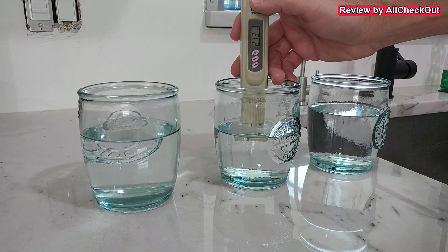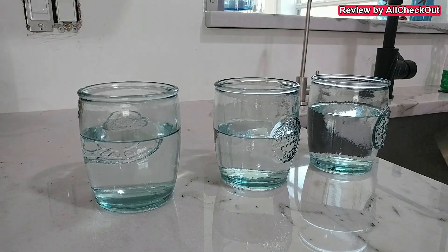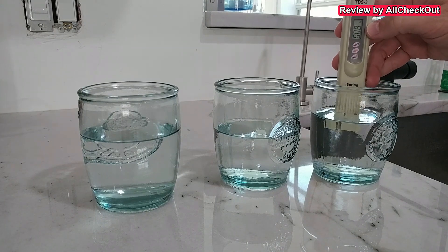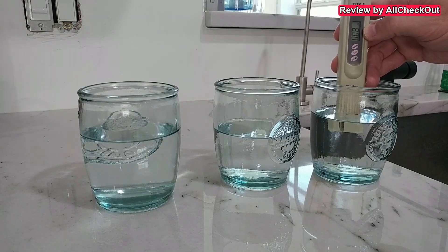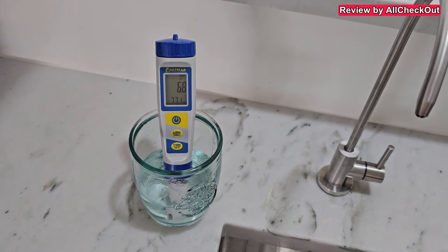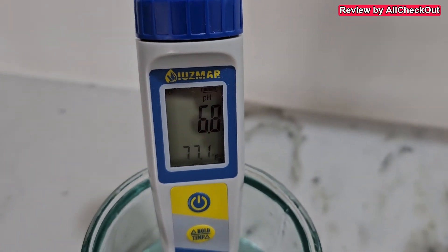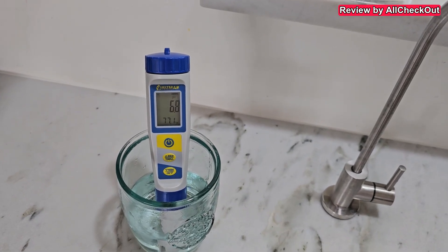The LG filter didn't filter out a lot — it filters out the chlorine taste somehow, but not much more, and definitely not dissolved chemicals. Now with the Simpure reverse osmosis, we are down to only 8 PPM. That's an absolutely awesome result. Reverse osmosis filtration systems that deliver such low results are considered excellent. Something I also really like is that the pH is not too low — a solid 6.8.